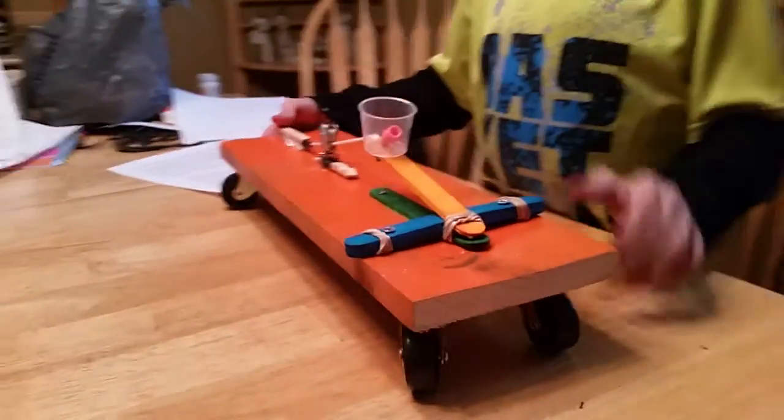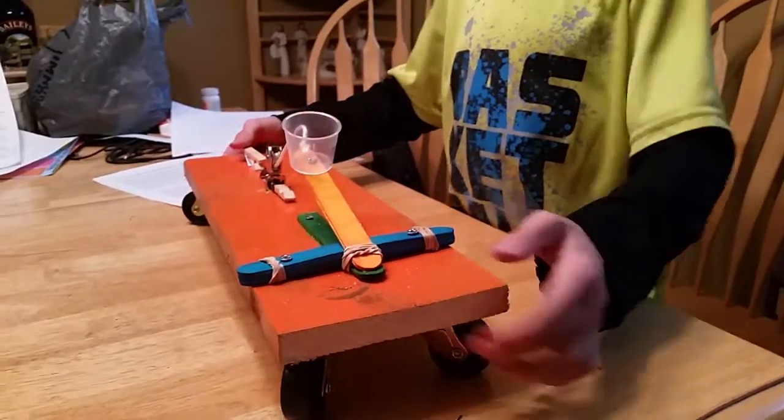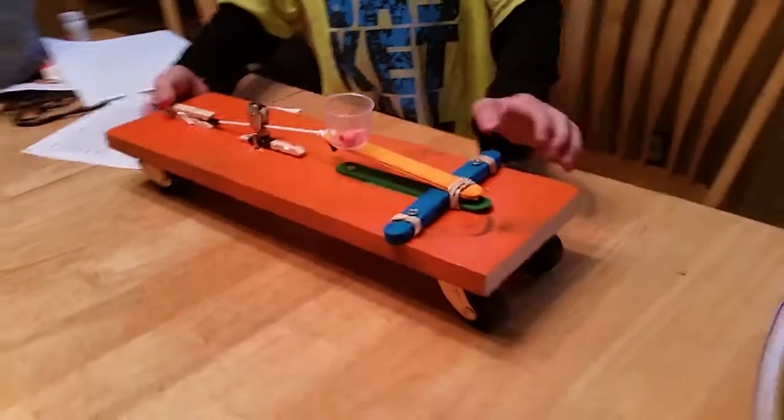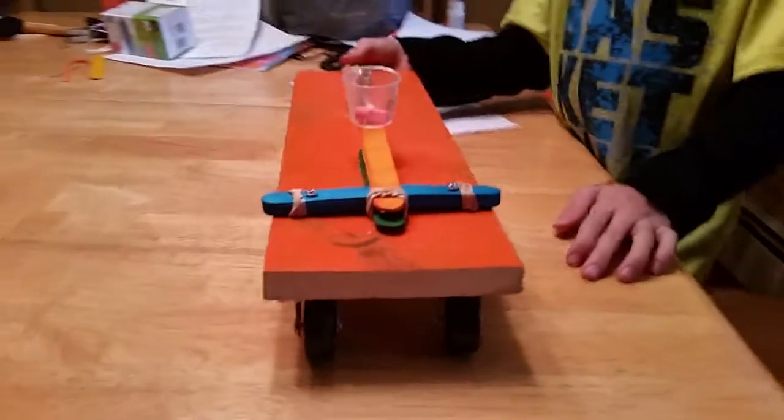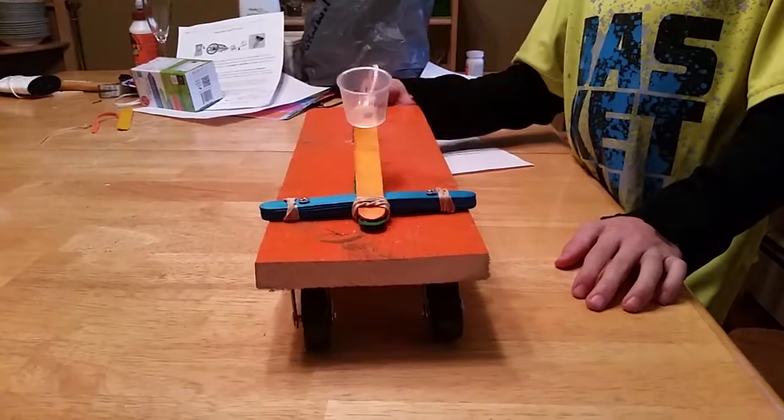Okay, let's come over here and get a good shot. Go ahead and launch. Three, two, one. Whoa!